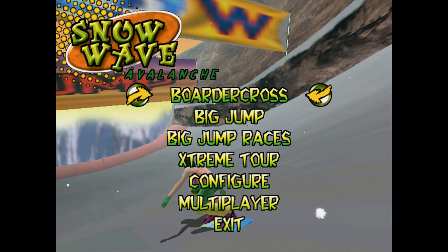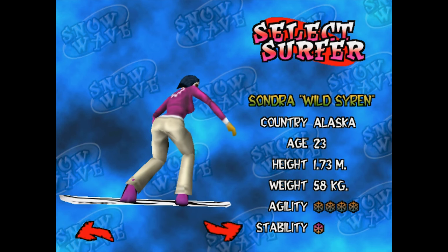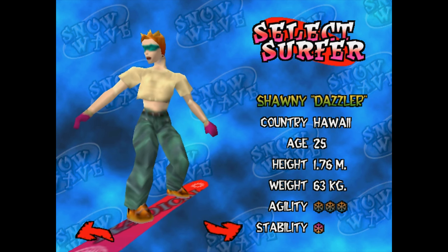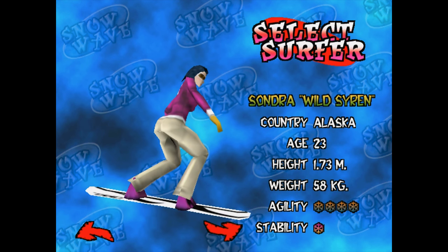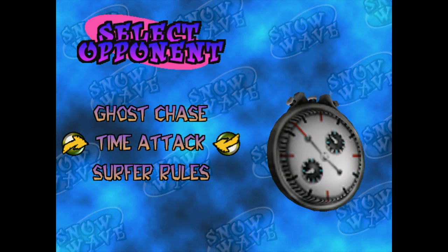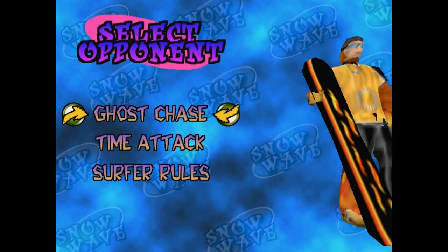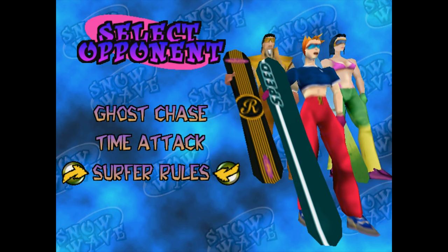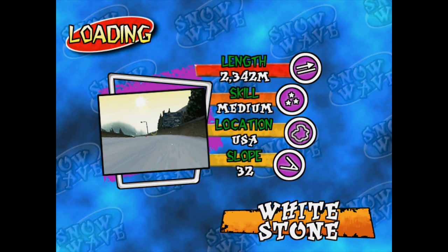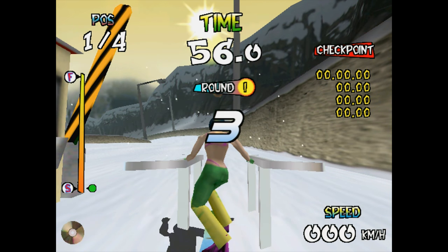Anyway, once you've selected a gameplay mode, you select a surfer. And even though it contains several of the same models as Extreme Winter Sports, it also gives them names, stats, additional skins, and an animated 3D preview. You can actually select an opponent too! Here you actually have the option to not only play against the timer, but against your own ghost recording or a gaggle of AI opponents. Actual competition in a sports game — imagine that!